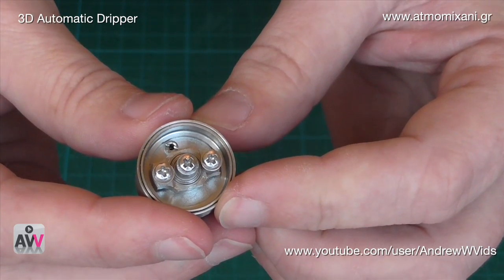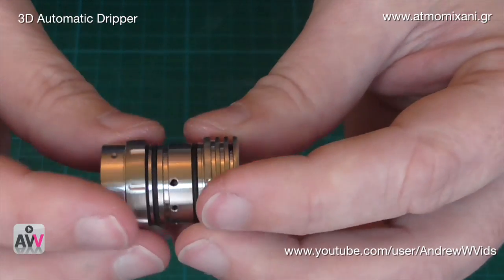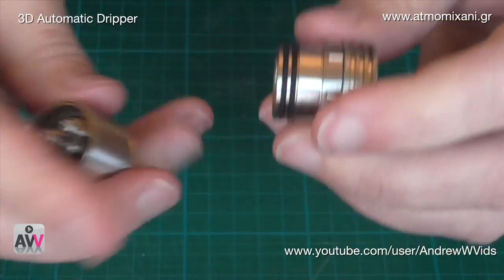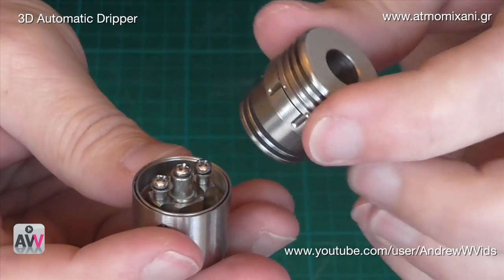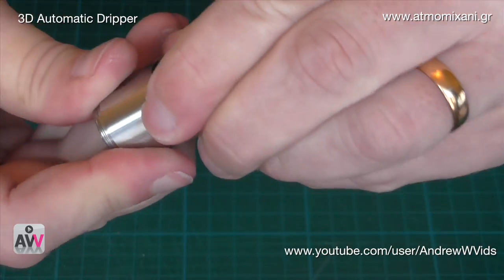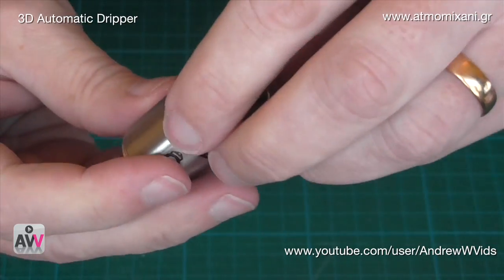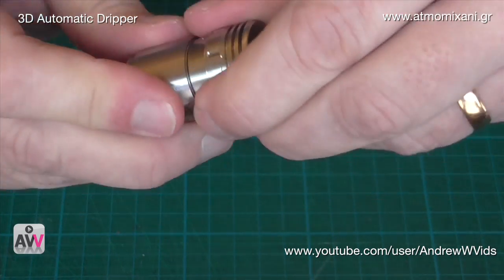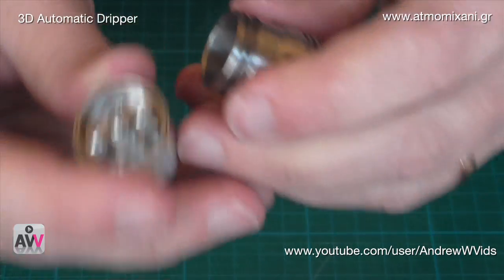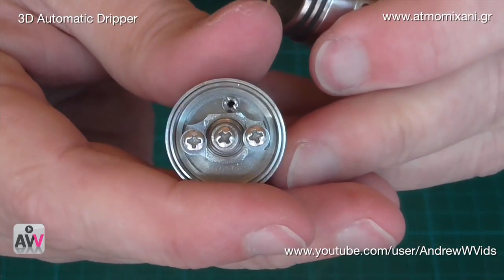To change the position of the valve, put the top back on, place it in, then push it down and turn it — that will rotate the valve to wherever you want it. Push it down, give it a half turn, and you can move it more into the center or to the side as needed. This makes it easy to fine-tune the valve placement.